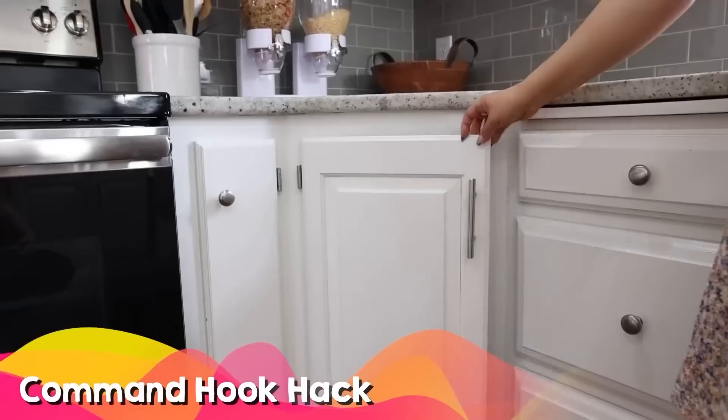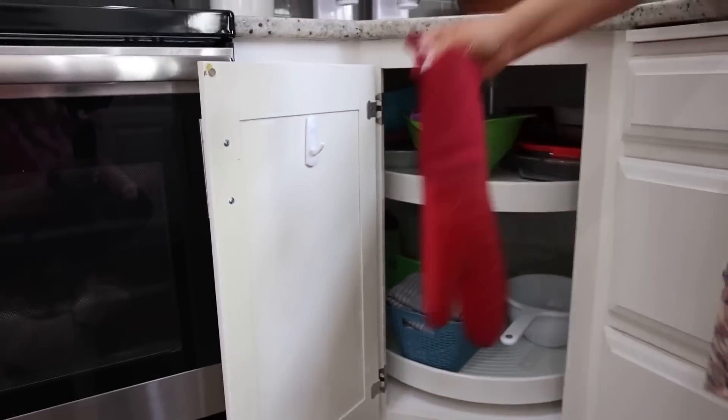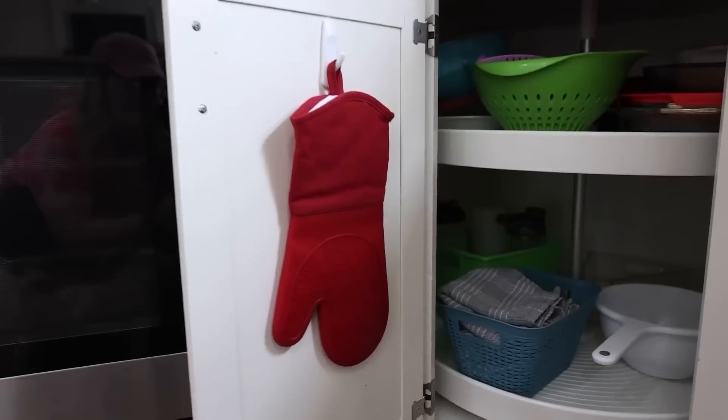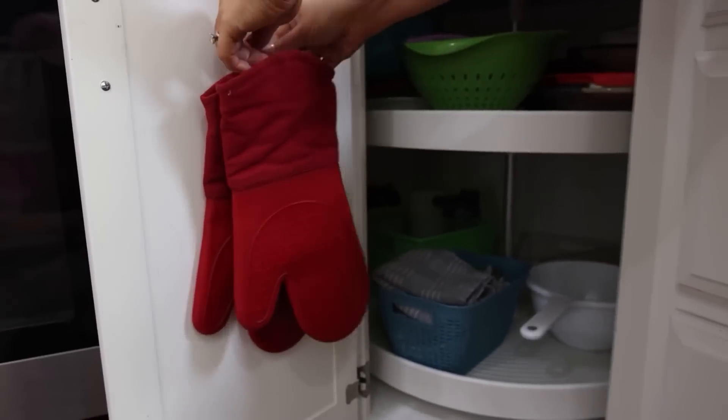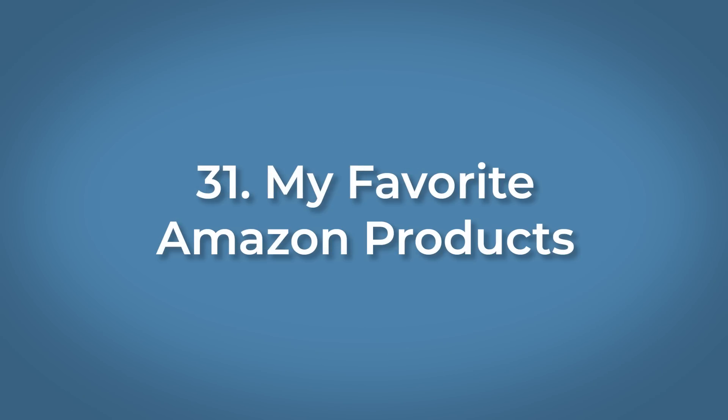One of my favorite kitchen hacks is hanging up my oven mitts. Put a command strip on the back of your cabinet — I've done this for years. Most oven mitts come with a little handle so you can hang them right on there. That way you don't have to waste any space in your drawers.